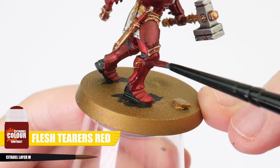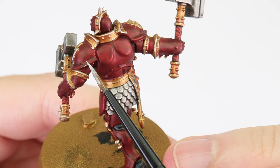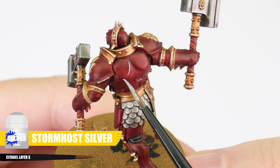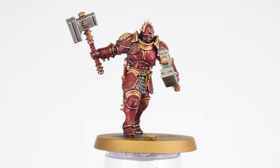When the contrast has dried, rather than doing an edge highlight, we can use some Stormhost Silver to paint chips, scuffs and scratches to add interest and to bring out the details. This is a great way to paint your Stormcast armour, as it's a lot quicker to do and it gives us a different look and feel, especially if you wanted a different look to your army.